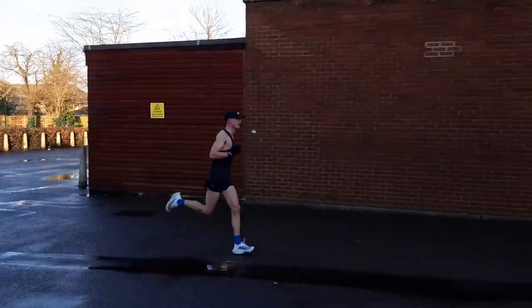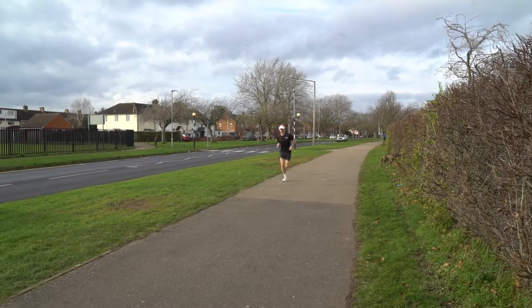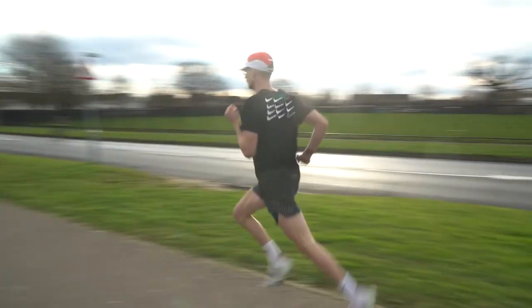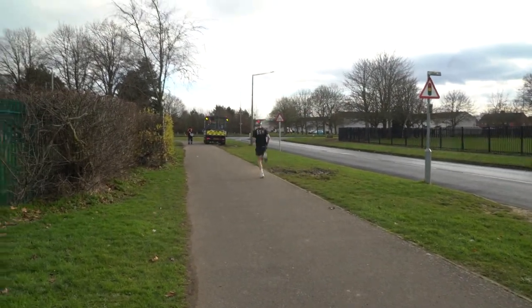I've done some half marathons on long runs — I think I ran 1:17 for the half marathon last weekend in these shoes and felt very comfortable throughout. With the Alphafly, I've only used it once in a race, which was a 10K, and I ran 32:48 — a PB. One thing I noticed was that once I hit my target pace, I had no problem maintaining it throughout the race, so it's definitely a shoe suited to even-paced efforts, which would make it really good for a marathon.